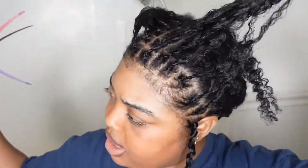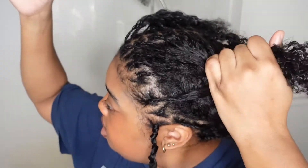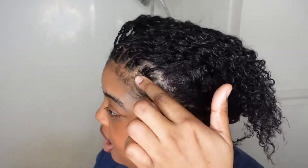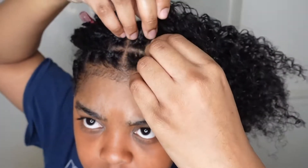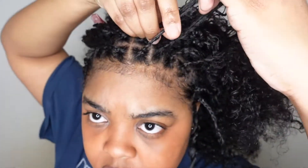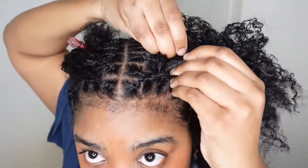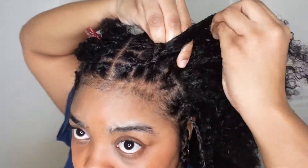It looks like it fit in really well. But while I was twisting, I realized this is actually not a lazy method. So what I'm going to do now is feed in these sections into the braids and then crochet on there. I'm just going to grab a braid — every time I grab some hair, I'm going to grab a tiny braid.